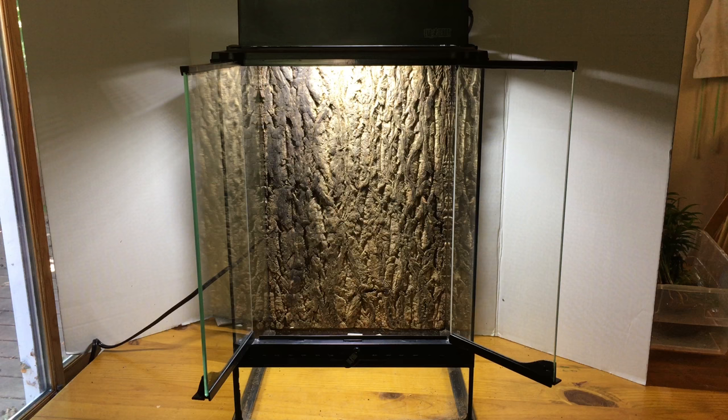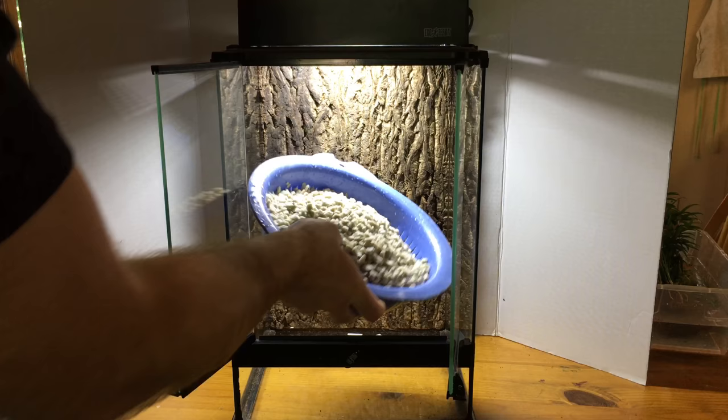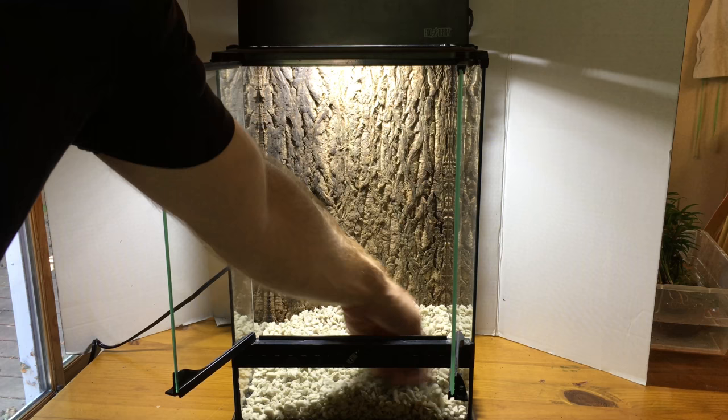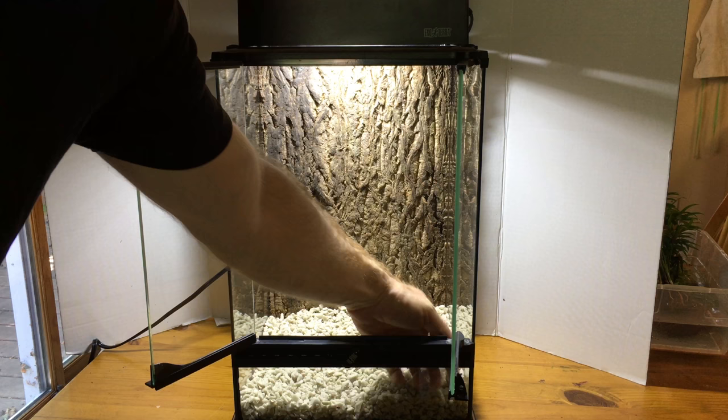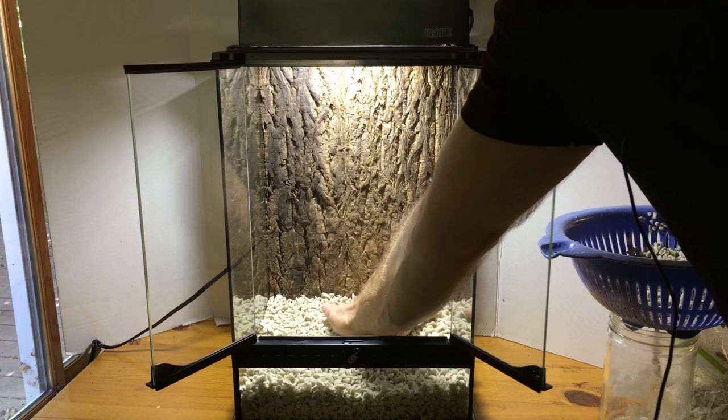The next step is to add the drainage layer. Here is some of the lightweight drainage layer substrate, also known as Featherlite. We want about a 2 inch layer — I just rinsed this; you want to pre-rinse it because it's quite dusty. I'll put in the first bit and flatten it out, making sure it's nice and even throughout the vivarium.